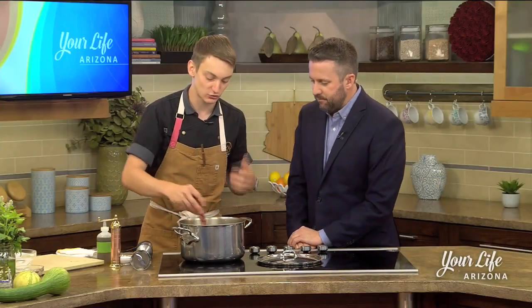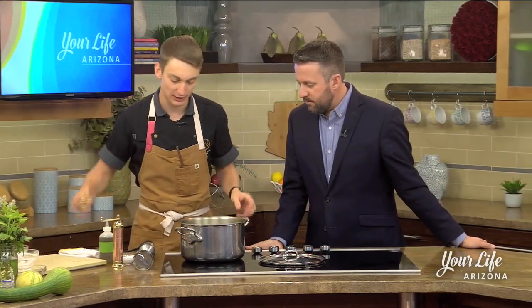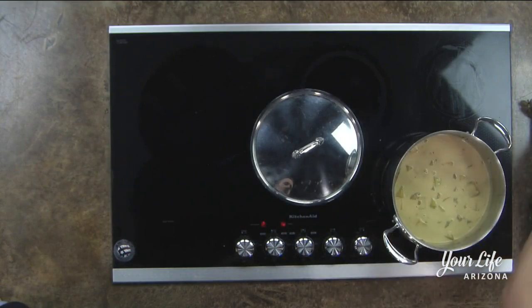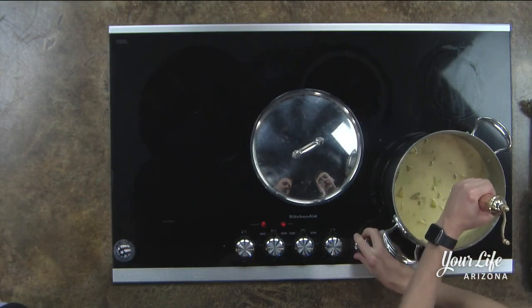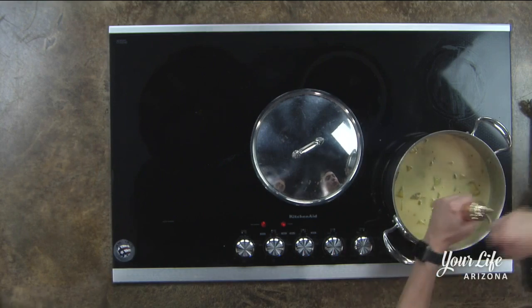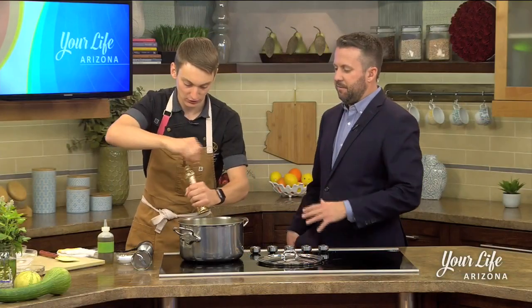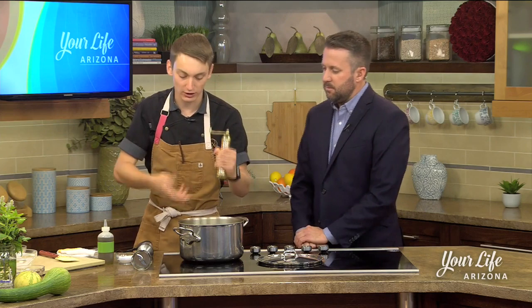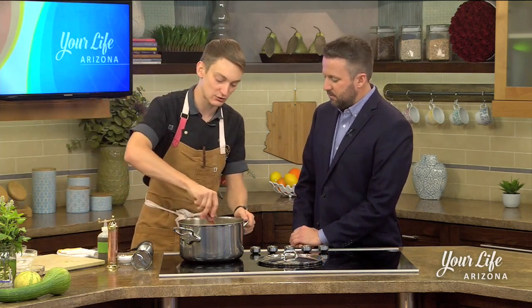That was some coconut milk — just one can of coconut milk from the store — and two cups of vegetable stock. Now I'm going to add a pinch more salt and crack some fresh black pepper in as well. I'll stir it, and basically what I want to do is get this up to a nice low boil. If you wanted to serve the soup hot and you're not planning on chilling it, you could leave it uncovered and let it reduce.